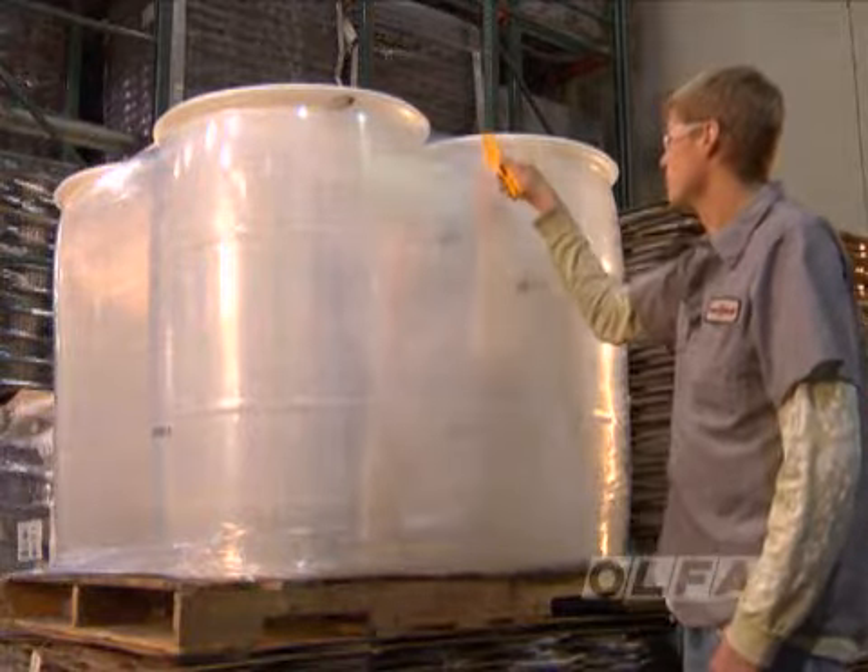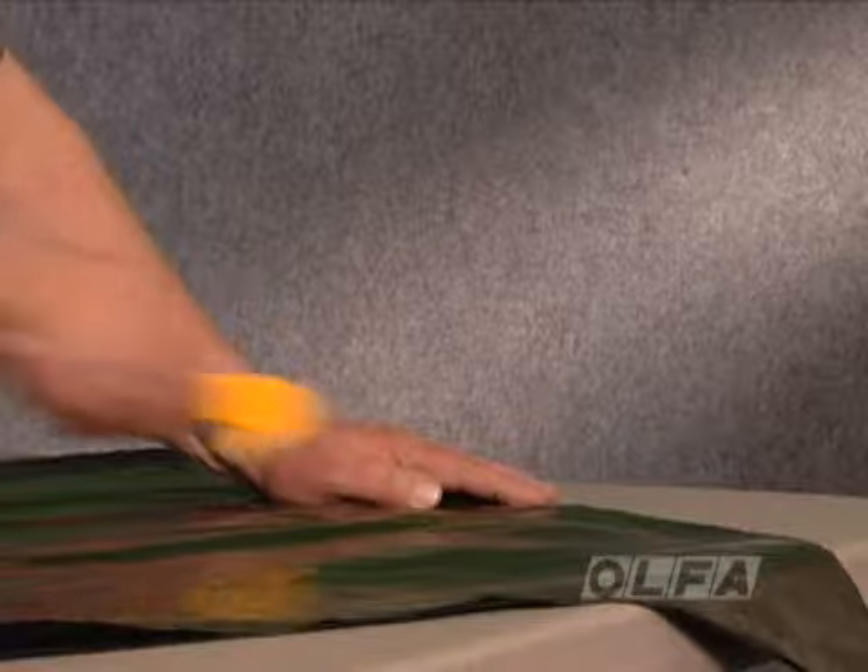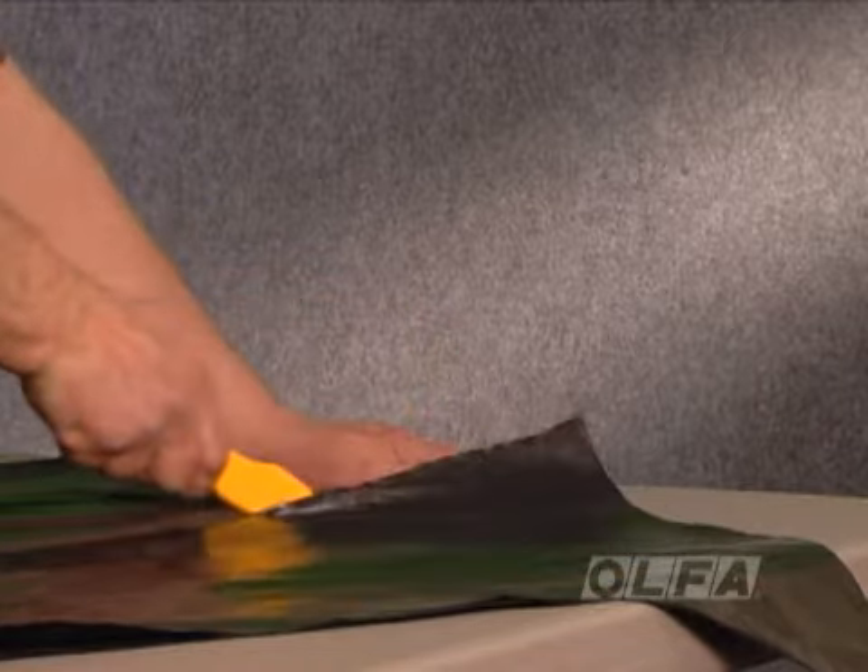This design also allows for continual access to the sharp blade edge and removes the need to repeatedly extend the blade out from the handle.